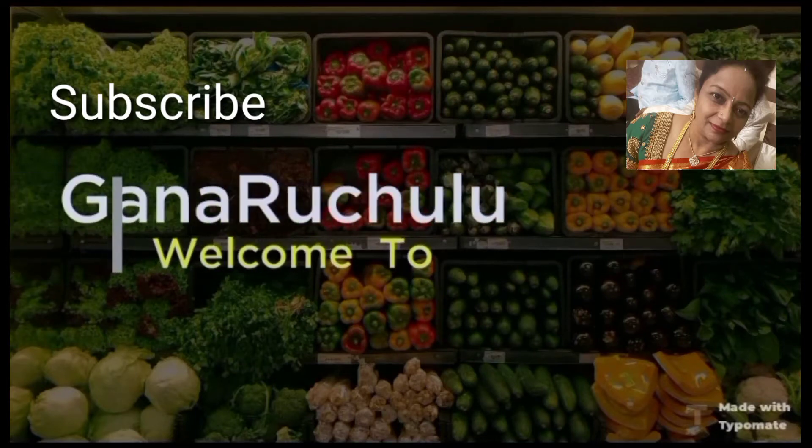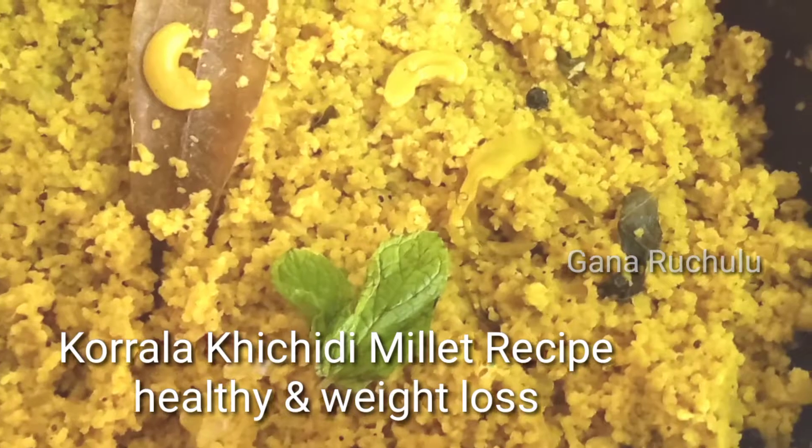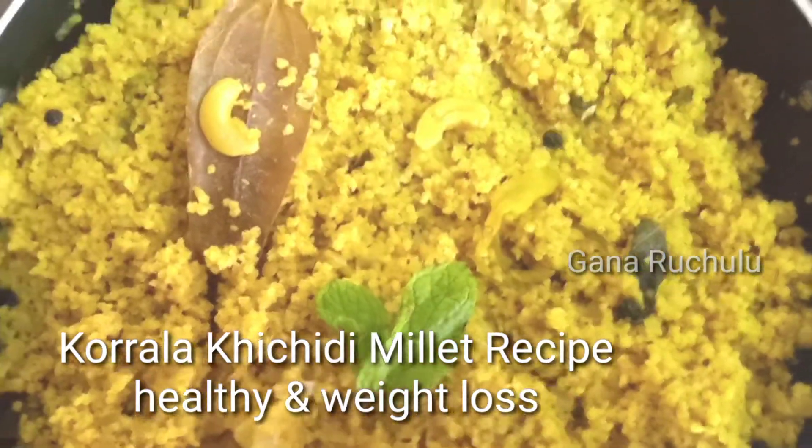Welcome to Gana Ruchulu. Everyone, happy Shivaratri. I am going to share a milk recipe for weight loss.